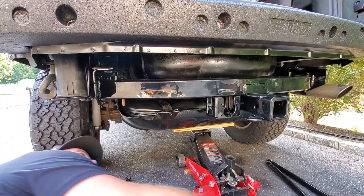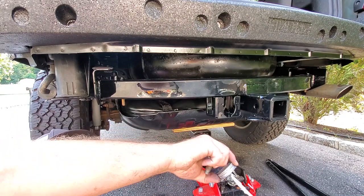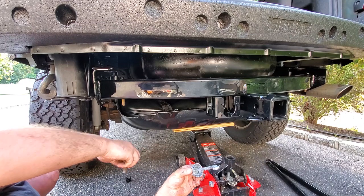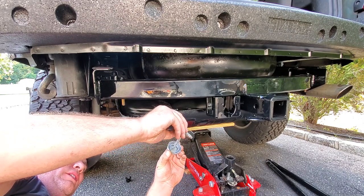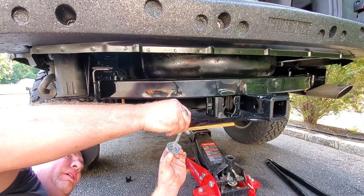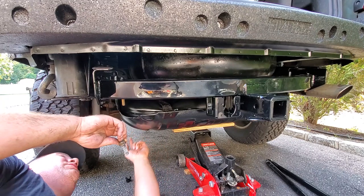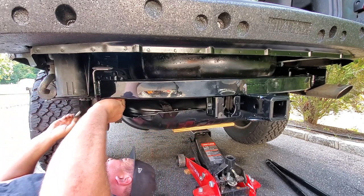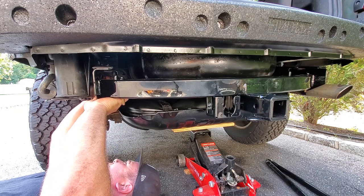Looks like we've got this thing in place. Now I'm just going to try to hand thread one of these bolts. I'm going to do the back position, one on each side. Then I'll go ahead and try to pick up this part — I guess this would be the front one. I'll do the front one, then I'll lift it up and do the back one.